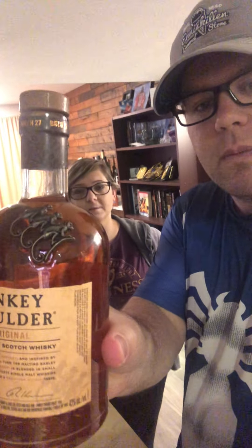Kind of a weird name — naming a scotch after something that's a pretty bad physical affliction that affected workers who were not treated very well. But here we are. This is a Speyside blended malt. They use three different Speyside distilleries, and that's why you have three monkeys on the bottle.